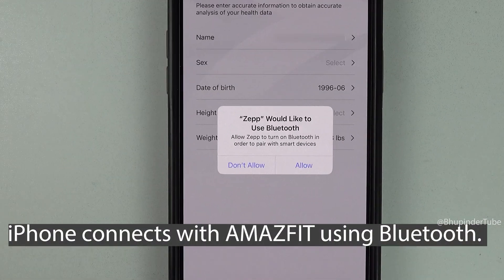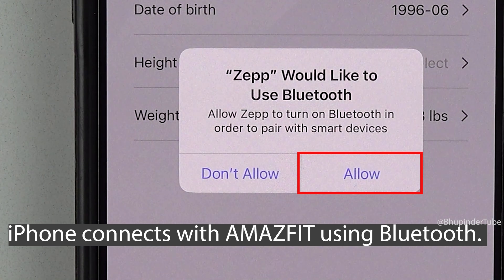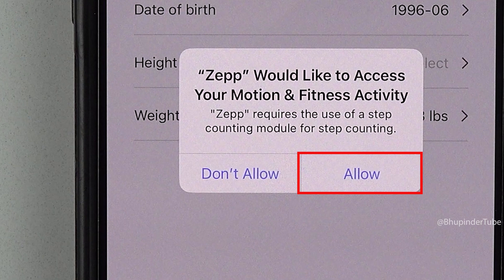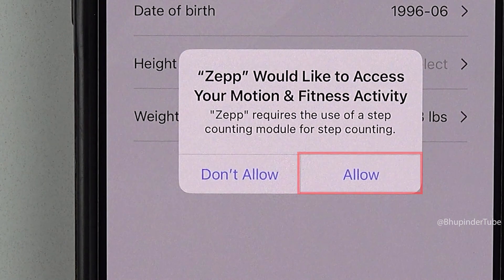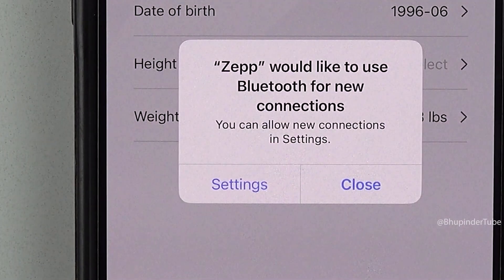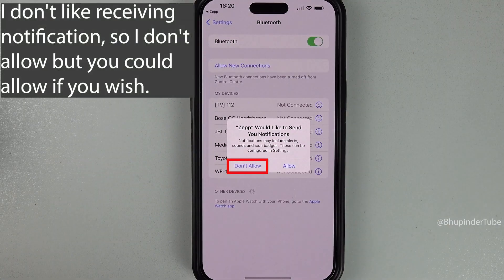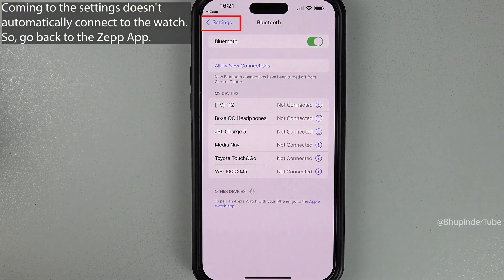To connect your watch, you will need to allow Zepp to use your Bluetooth, so tap 'Allow'. You can also allow Zepp to access your motion and fitness activity by tapping 'Allow' again. Zepp will also want to use Bluetooth for new connections — tap 'Settings'. When it asks to send notifications, tap 'Don't Allow'.